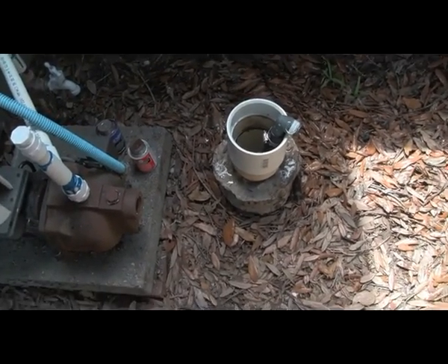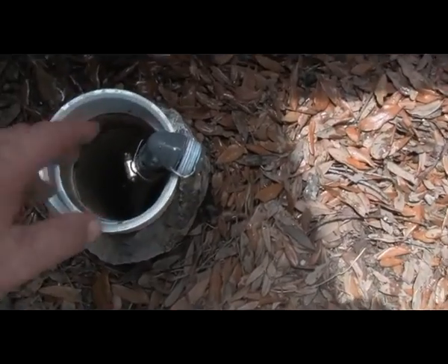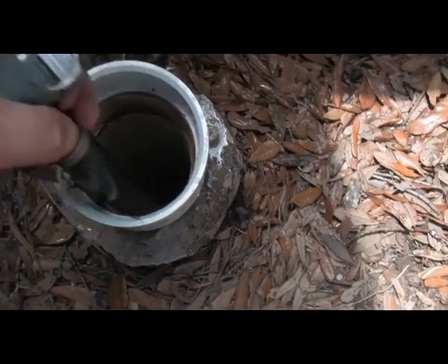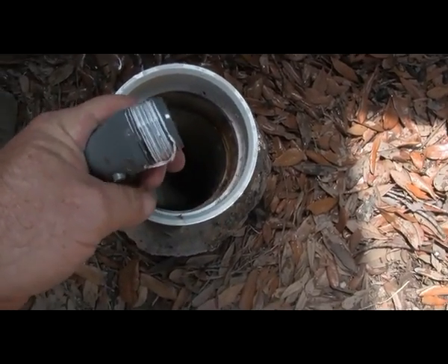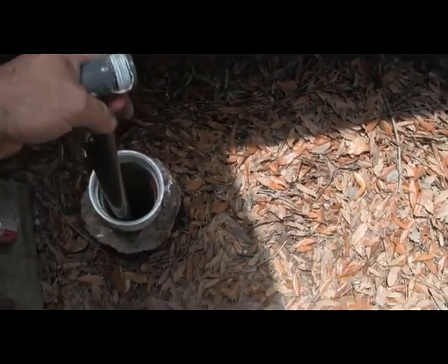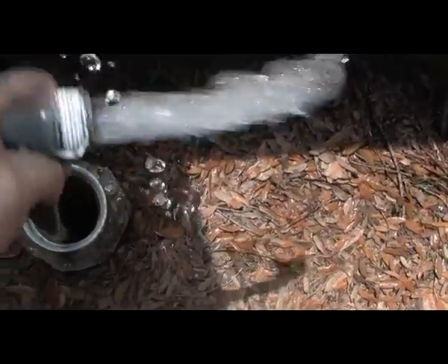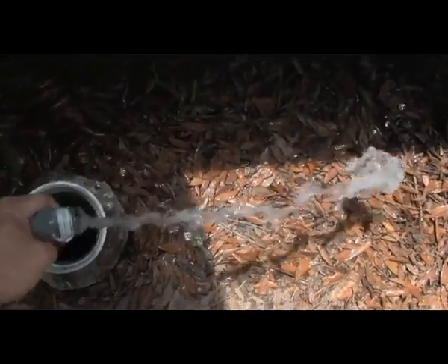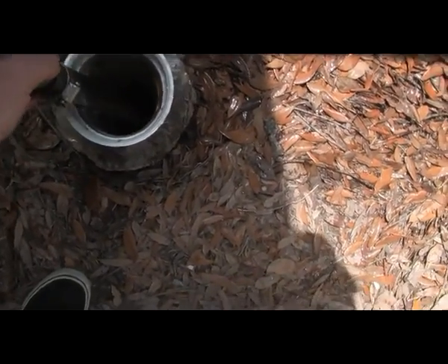I've got my new coupling installed and I'll drop my pipe back down into the well with the foot valve on it. Now, if my well ever went bad and I still had this foot valve on it — some people don't realize this — you can take this and just push it up and down and get the water. A little tip for you guys that don't know about that.